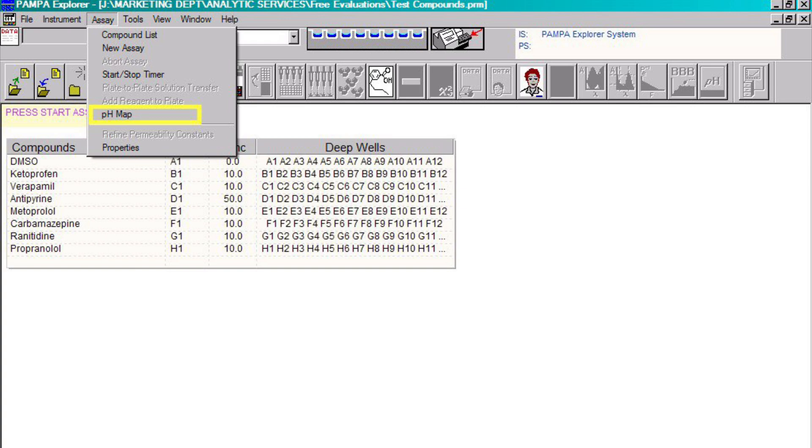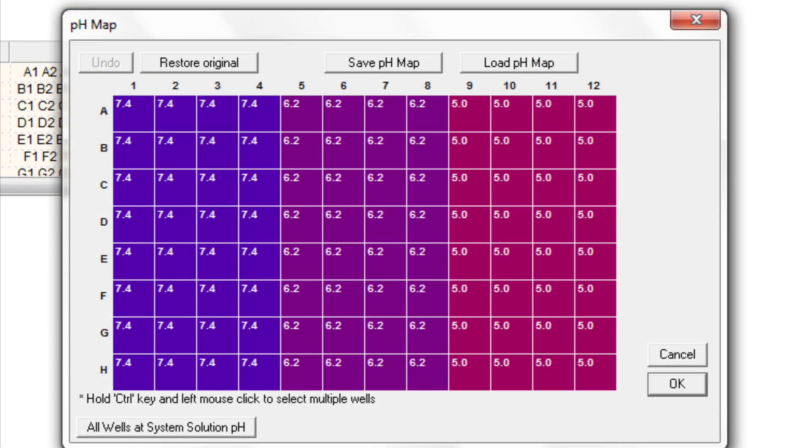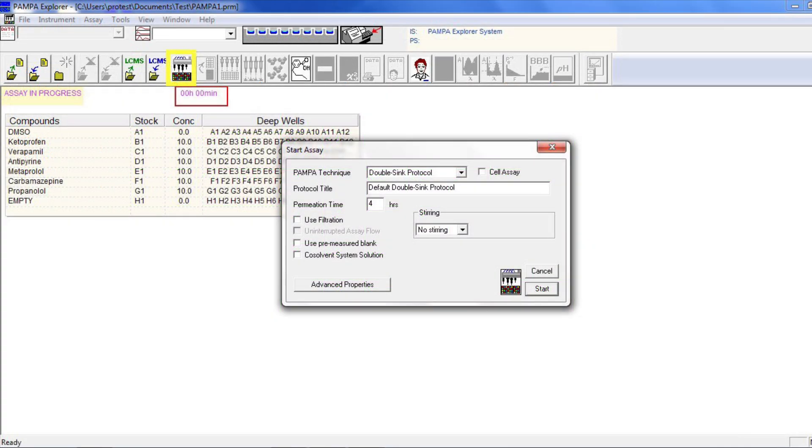Go to Menu and choose Assay pH Map. Highlight the first four columns, 1 to 4, and set the pH value to 7.4. Repeat this step for the corresponding columns: set up columns 5 to 8 at pH 6.2 and columns 9 to 12 at pH 5.0. Click OK to accept the pH map. Click on the Start Assay icon on the toolbar, set to a non-stirring assay, and change the permeation time to 4 hours for a GIT assay. Also make sure that all checkboxes remain unchecked.